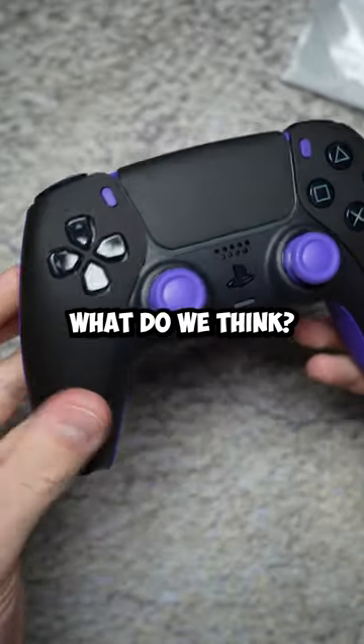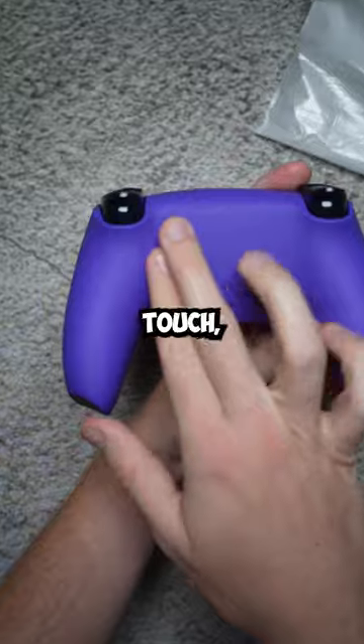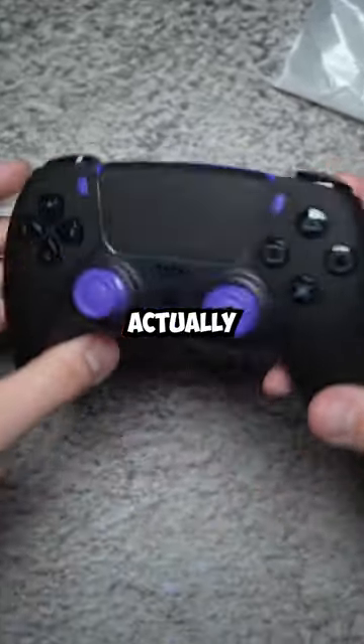This order is for Zach guys. What do we think? He went with the soft touch black front shell, soft touch touch pad, middle, the soft touch purple back, purple thumbsticks, purple menus. There's not a lot of customization here, but there's actually a lot done.